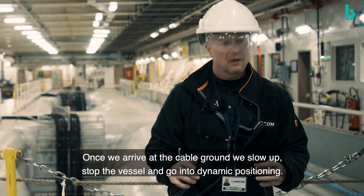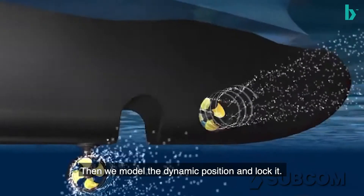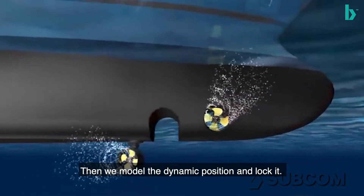Once we arrive at cable grounds, we slow up, stop the vessel, go into DP, and then we're sitting in DP.